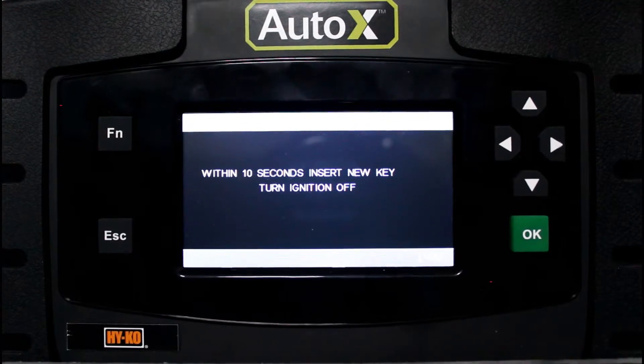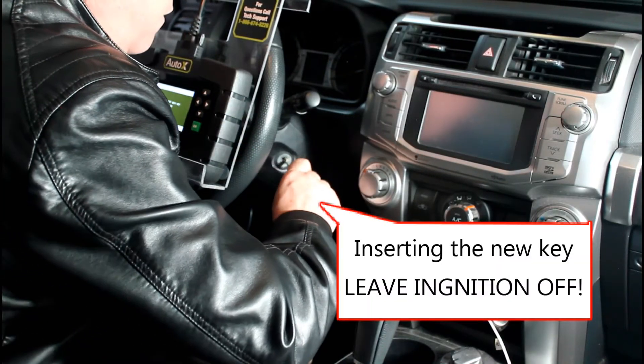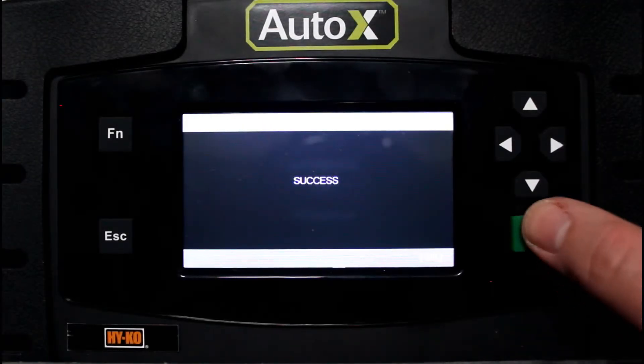Now we're instructed to insert the new key and turn the ignition off. What this really means is insert the new key but leave the ignition off. We press okay, and then after a one-minute wait, we get the successfully programmed notice.